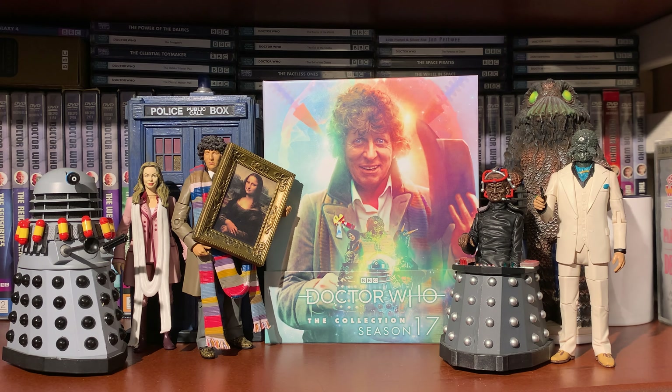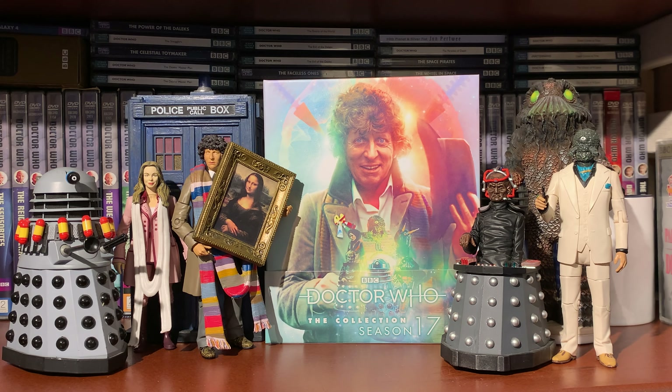For disc two, in terms of new special features for City of Death, we have Behind the Sofa, audio commentary, The Hitchhiker's Guide to Douglas Adams, Designing City of Death, From the Cutting Room Floor, a Blue Peter excerpt with K9, trails and continuity, revised and updated production subtitles, and photo gallery in HD, plus PDF material.